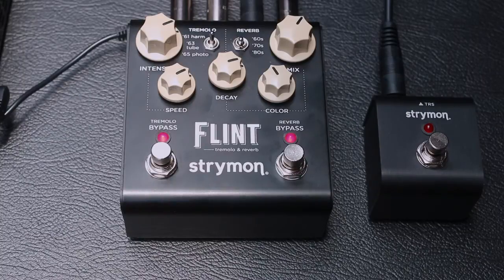Hello friends of Guitarras Customs, welcome to a new demo video. This time we are going to be looking at the Tremolo and Reverb Flint pedal from Strymon. This pedal is dual — it has two sides: one side manages the Tremolo and the other side manages the reverberation.